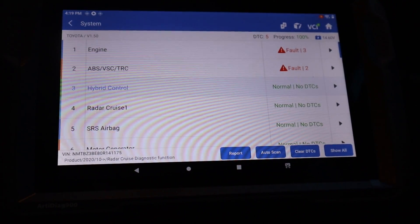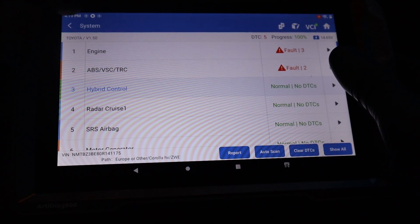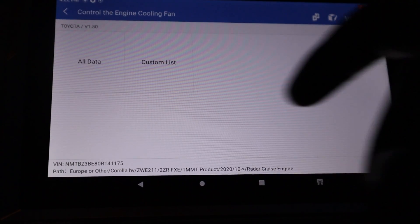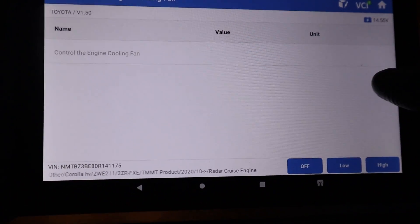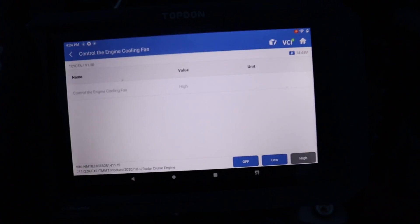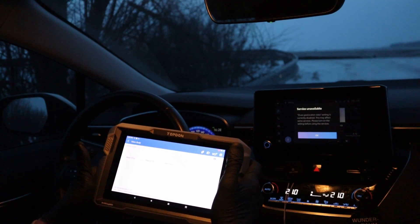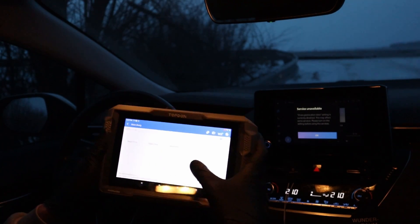Another important feature of bidirectional scan tools is the bidirectional feature. These tools are called bidirectional because they can do active or actuation tests. For example, you can control the engine cooling fan. When doing bidirectional tests, you might also want to look at live data at the same time, which can be very useful. I can confirm my engine cooling fan works at both low and high speed.